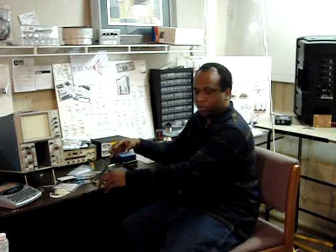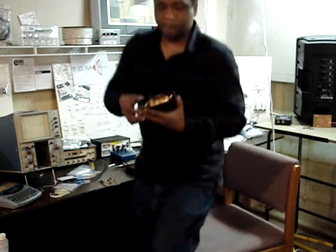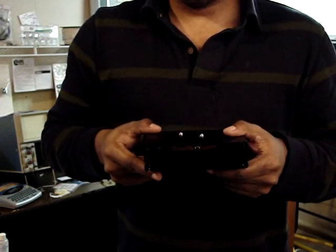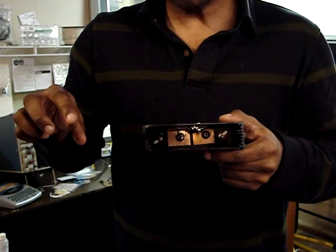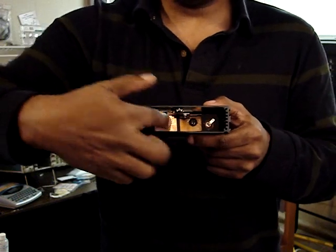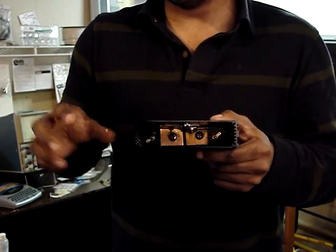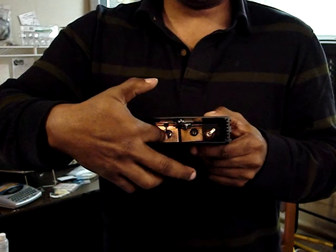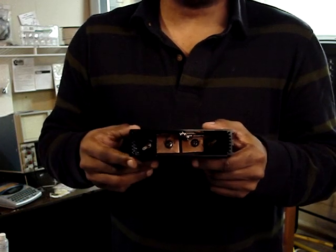I'm going to walk up to the camera to give you a view of what's going on inside. In the past, someone commented about the current-handling capability of the traces on my circuit board. What they did not understand — and I explained back then — is that there are two copper bus bars inside. A lot of times with circuit board designs for high current, they will use five-ounce copper, or actually about three-ounce if your current is 150 amps.